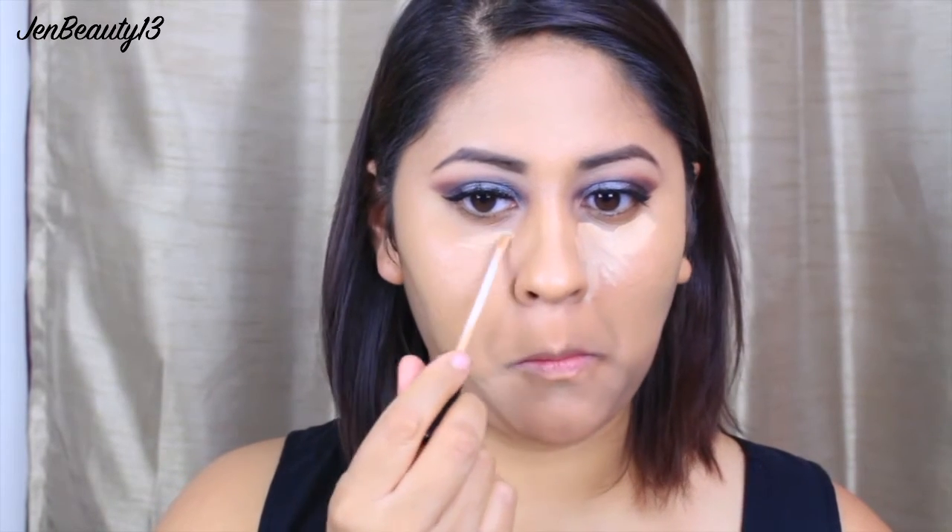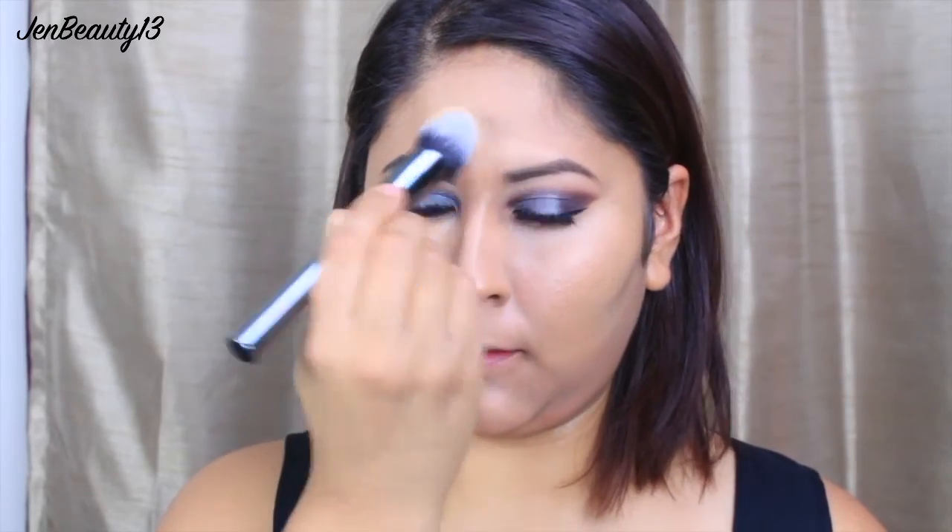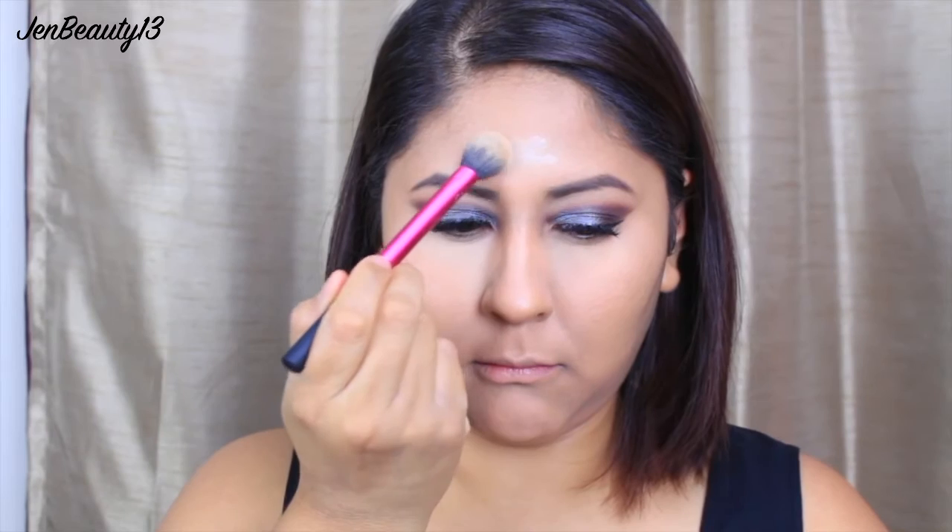Using my Maybelline Fit Me concealer, I'm going to conceal and highlight the areas under my eyes and buff that out with my Morphe G2 brush. This brush is like a beauty blender on a stick — it blends everything out so well! I'm also going to highlight my forehead, the bridge of my nose, my cupid's bow, and my chin. Using my Morphe G7 powder brush, I'm taking the Infallible Pro Matte Powder in Golden Beige to set my foundation. Then using my Real Techniques setting brush, I'm taking Laura Mercier translucent powder to set my concealer.